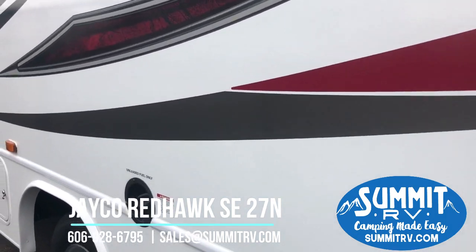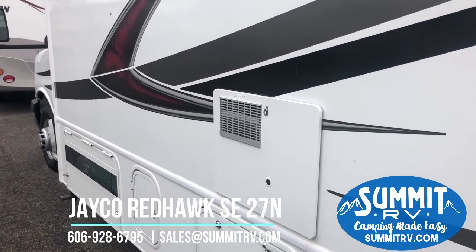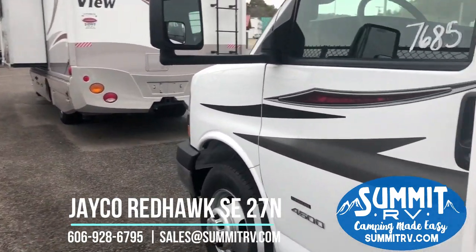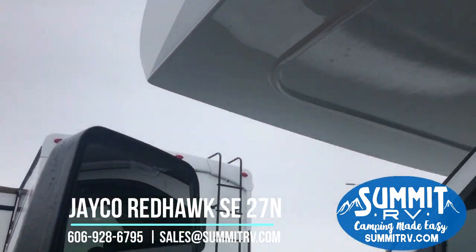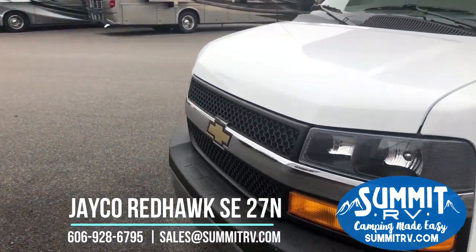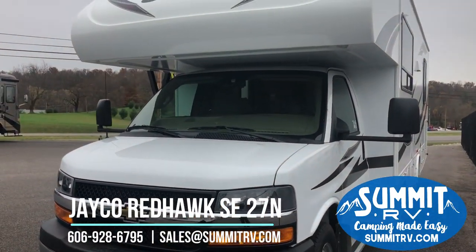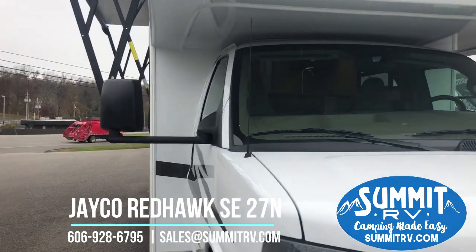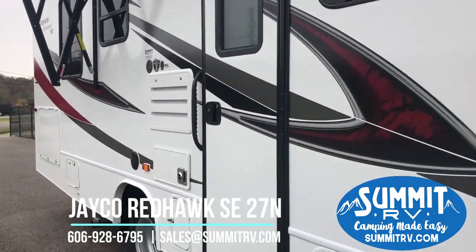This is a gas motorhome and it does have a 4,000-watt Onan gas generator. Here are your towing mirrors. As you can see, this has quite a few amenities. It's really nice-looking, clean, and well-designed. So we're going to head inside now and check it out.